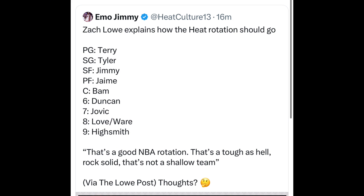However, Bam Adebayo cannot be out there with a power forward, and I really do think that Spo needs to give the keys to Jayme Hawkins Jr. off the bench. I think he's going to be a very good role player for the Miami Heat this year. He really worked on his three-point shot, his body, and his overall game. He was phenomenal in year one.